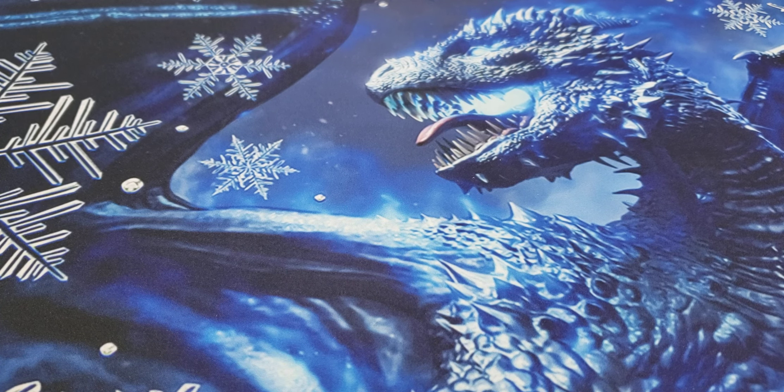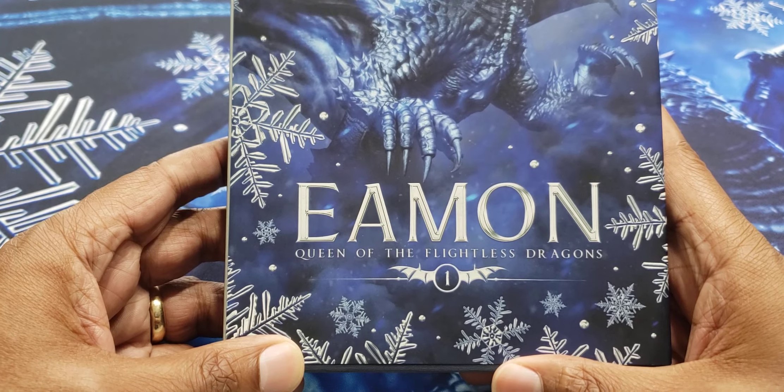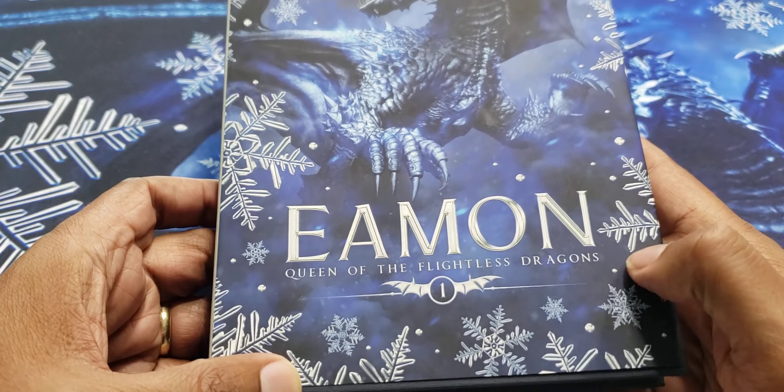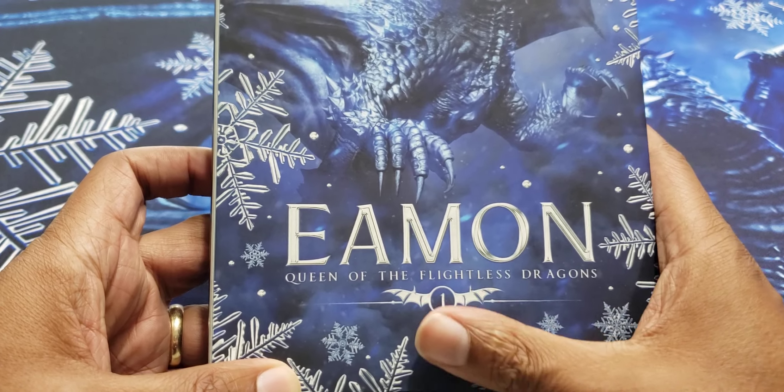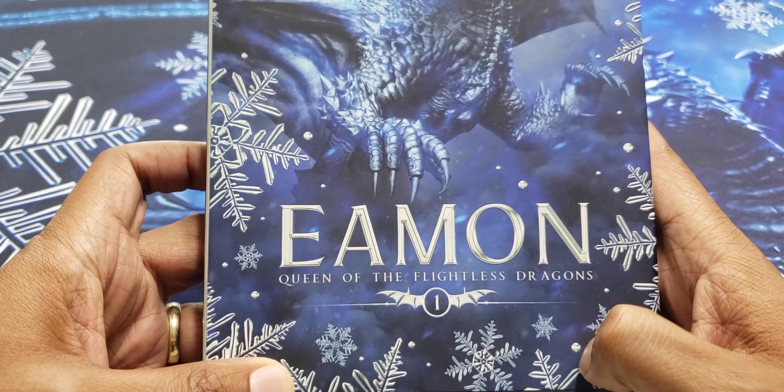Hey everyone, thanks for tuning in to Fire Chicken Review. Today we're going to be talking about a Kickstarter project by Martha Carr. So if you're one of the 400 backers from the original Kickstarter project that you recognize this dragon from, you may be very excited to see what I'll be talking about today. Martha Carr did her first Kickstarter project — it's a trilogy — and this is the first book of the Queen of the Flightless Dragons. The first book is called Amon. I would have butchered the name, but good thing I watched a video of the author talking about what the book is about.